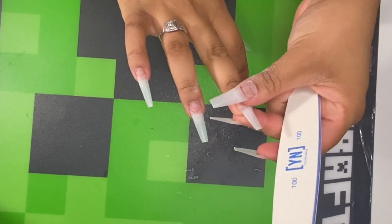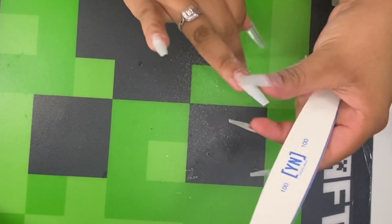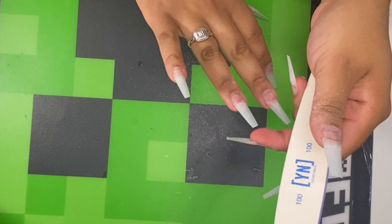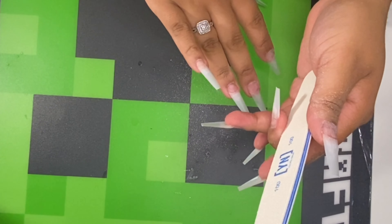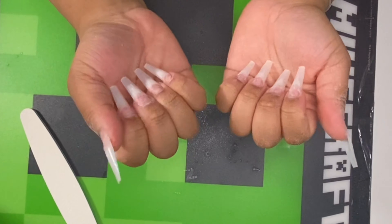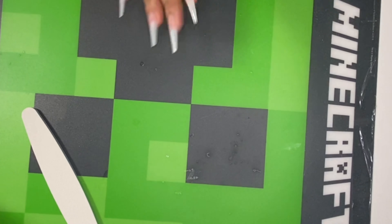I'm going over with a 100-100 nail file from Young Nails, basically going back and forth over my natural nail and the fake nail to blend them. I'm also filing the tips of the nails to make sure they're straight.